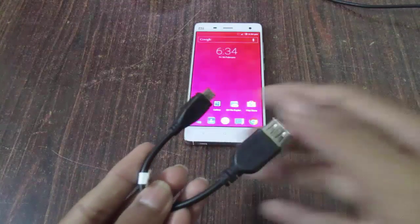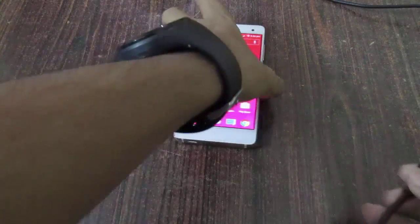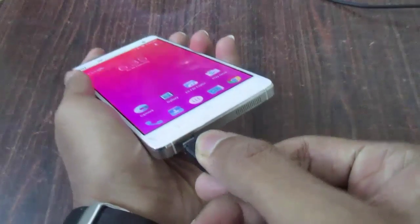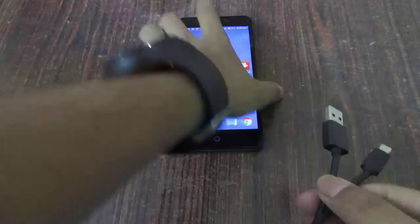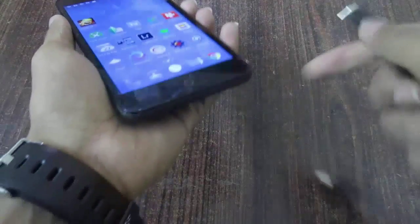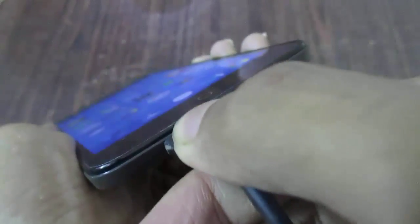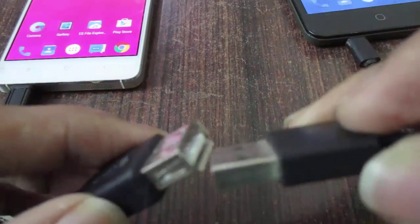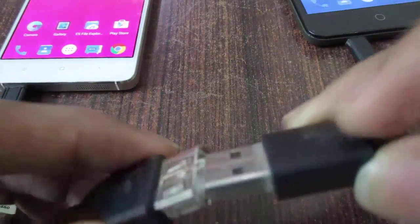Now connect the USB OTG cable to the phone which you want to use as a power bank. Now connect the micro USB cable to the phone which you want to get charged. Then connect both ends of the cables — that is the USB OTG cable and the USB cable.